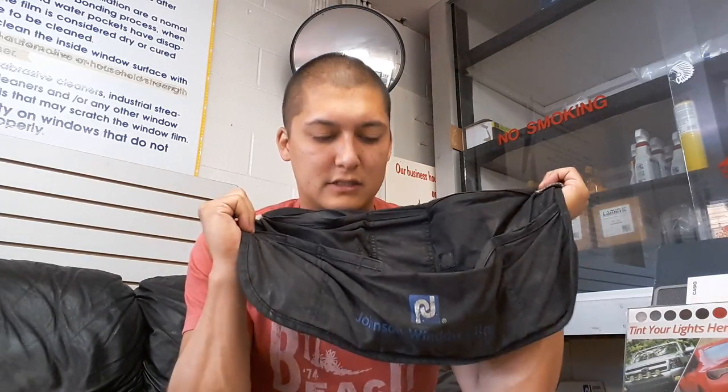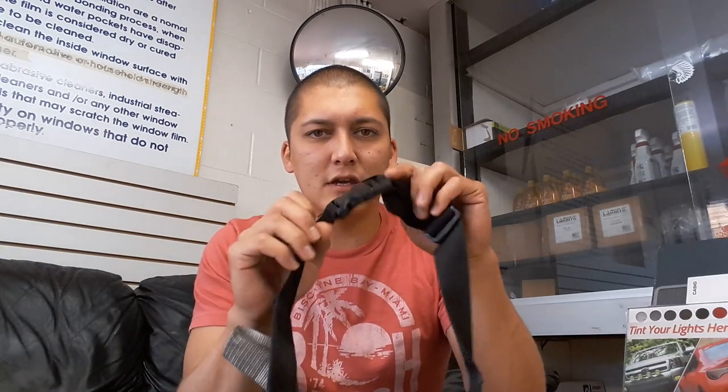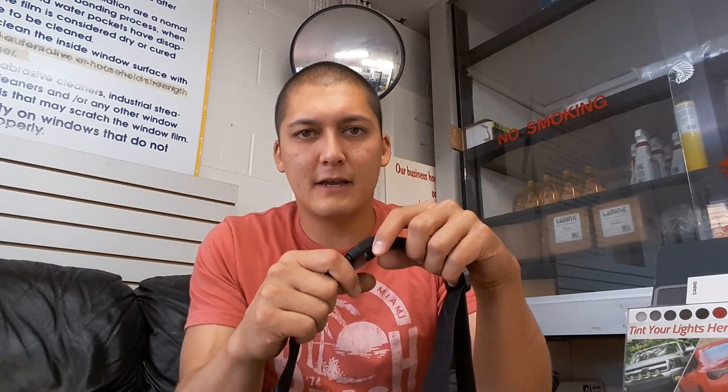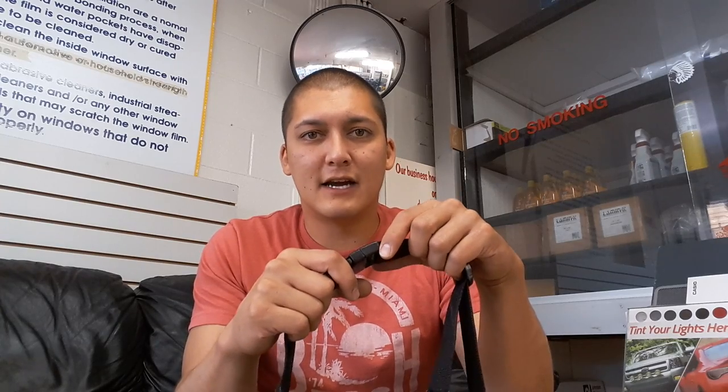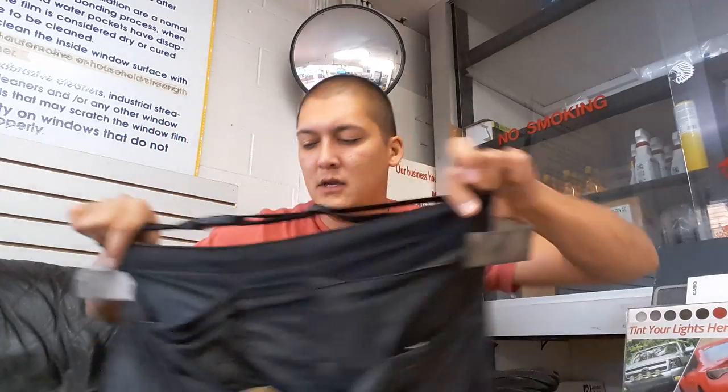Here's what I use every single day — this is my shop pouch. This one is a Johnson's brand pouch; it's got a number of different pockets and places to put your stuff. I do like the clippable pouches. I've tried the ones with a drawstring and it's just kind of cumbersome, so quick and easy just to clip it — it's a lot better and self-adjusting.